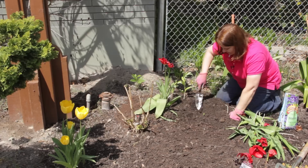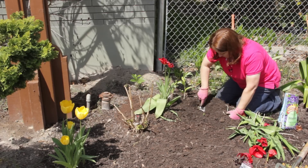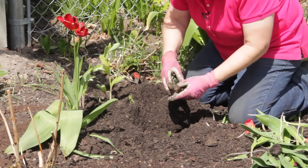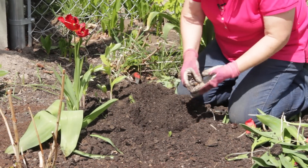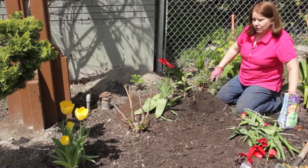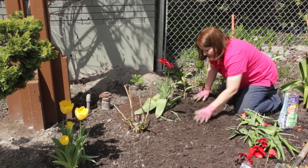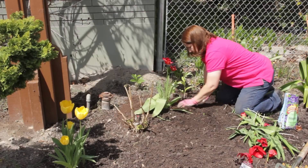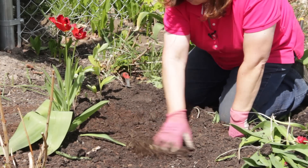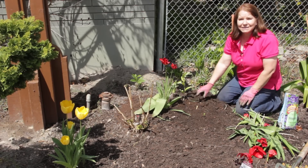I'm going to go about six inches down, because these bulbs are only a couple inches tall, and I'm going to plant them about three times their height into the soil and about twice their diameter apart. Got a little fertilizer here — work that in and cover them back up. So next year I'll have two clumps of tulips where there was just one, and my Solomon's seal will show.